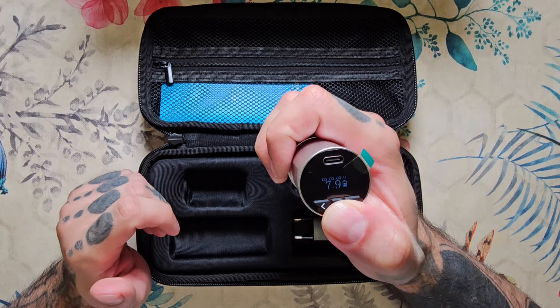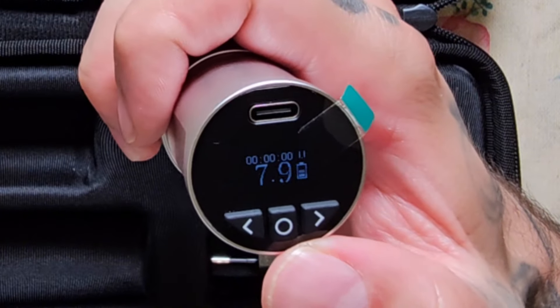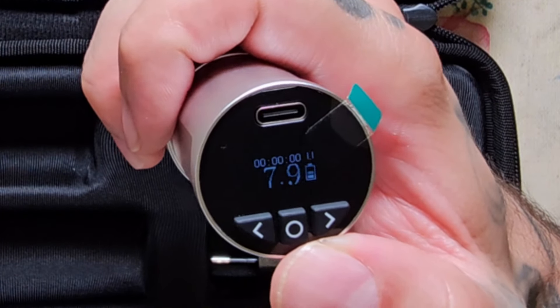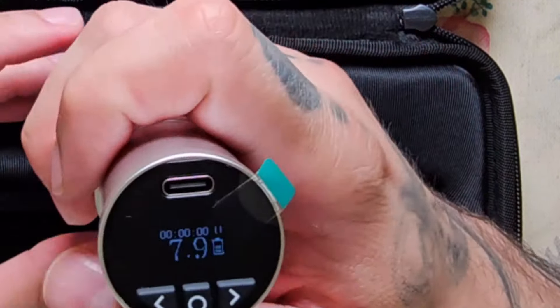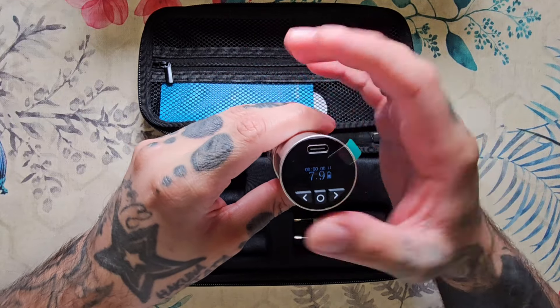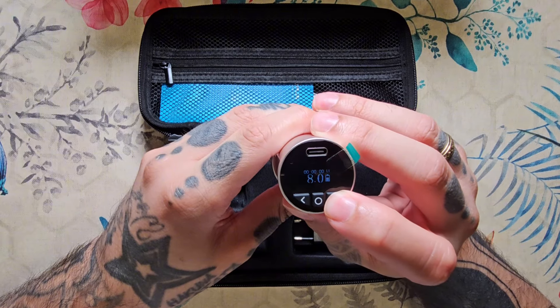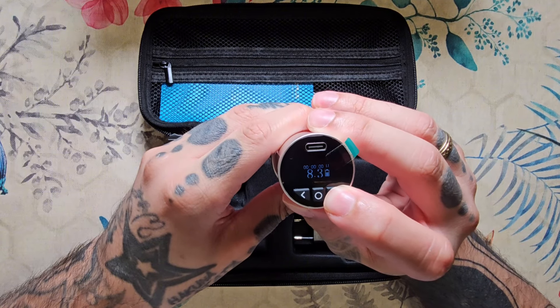Si encendemos la pantalla podemos ver que es muy sencilla. Tiene cronómetro, tiene la batería señalizada por tres barritas de energía. Esto ya sabéis que a mí no me suele gustar mucho por el tema de que quiero saber el porcentaje, pero que tampoco viene mal. Y luego el voltaje, que suele subir de 0,1 en 0,1.